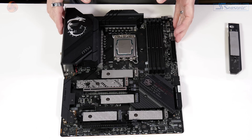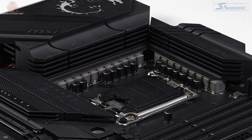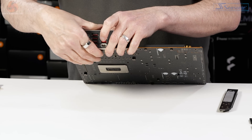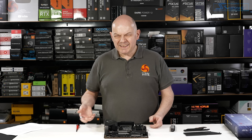When it comes to the VRMs, we have a Renesas RAA229131 20-phase controller, with the VRMs arranged in a 19+1+1 configuration, all at 105 amps — 19 for the V-Core. One of those VRMs powers the integrated graphics, and you'll note there's an onboard HDMI if you're using integrated graphics. That's useful for bug fixing — switching from your graphics card to the IGP can highlight where your problem lies, but it's more like a get-out-of-jail card.